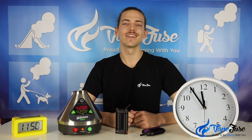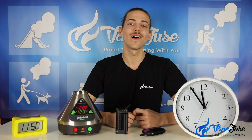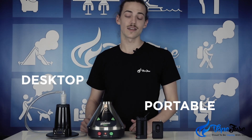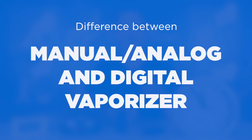G'day guys, Matt here from VapeFuse Australia, back again with our Vaping 101 webinars, getting you guys in the know about herb vaping. In my previous videos I touched on the difference between portable and desktop vaporizers, but in this video I'm going to be going a little bit deeper into that realm, explaining the difference between manual, analog, and digital vaporizers.